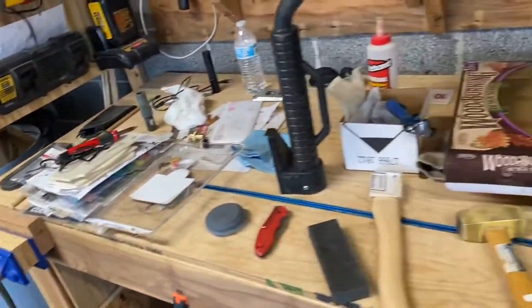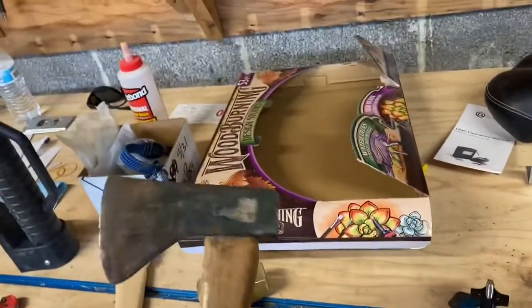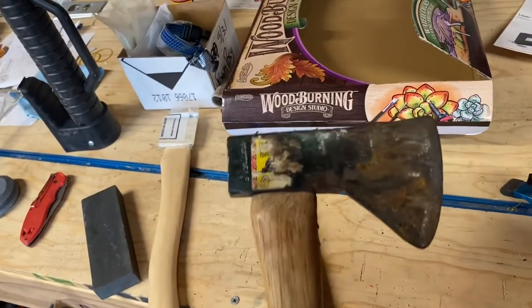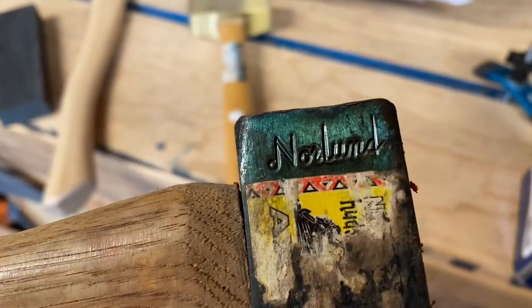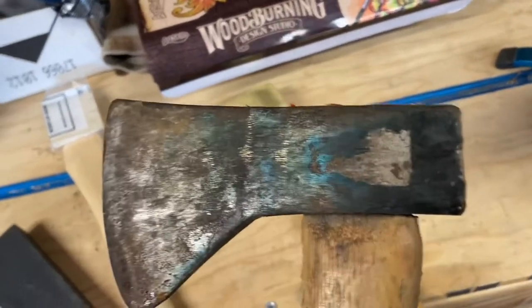I found this hatchet. I had it stored away. This used to be my father's — or actually still is my father's — but I've got it now. It's a Norland. This thing must be at least 50 years old.